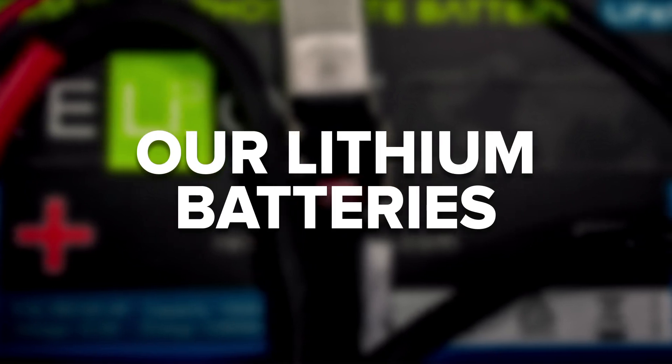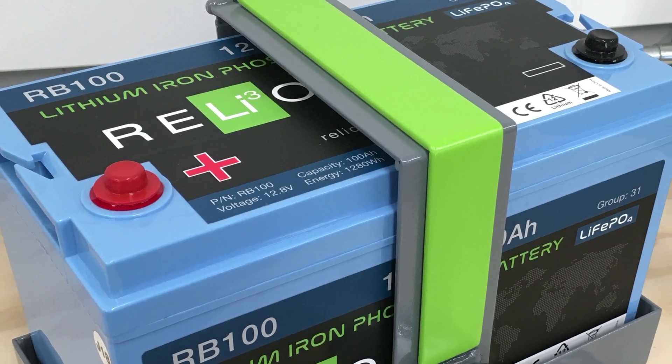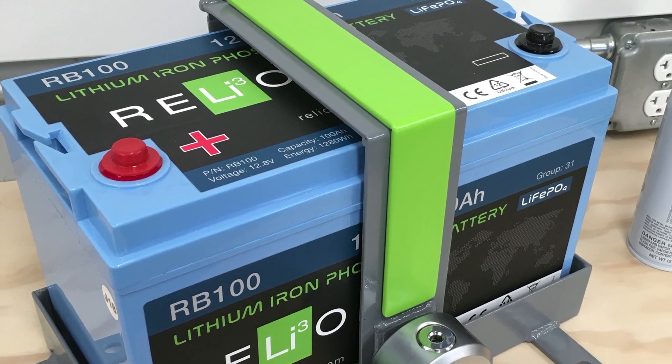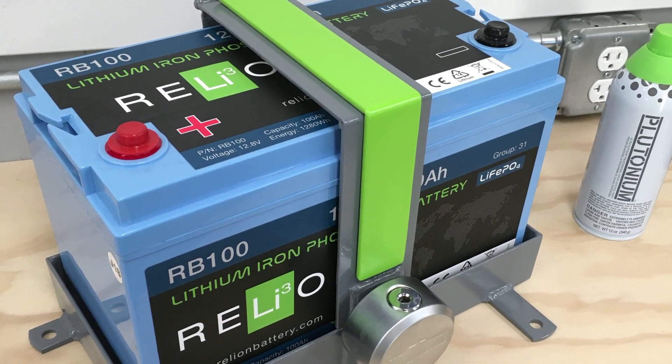Now we get to the question: can RelyOn batteries be connected in series or parallel? Our standard lithium batteries can be wired in either series or parallel based on what you're trying to accomplish in your specific application. RelyOn's datasheets indicate the number of batteries that can be connected in series by model. We typically recommend a maximum of 4 batteries in parallel for our standard product; however, there may be exceptions that allow for more depending on your application.